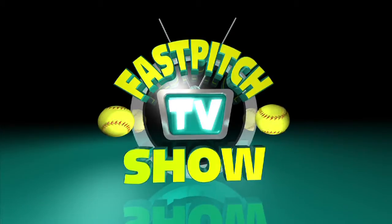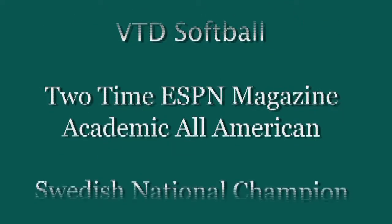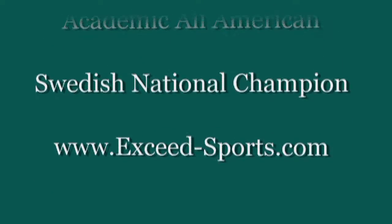Brought to you by Fast Pitch TV and sponsored by SoftballJunk.com, here's Fast Pitch Chat. Welcome to Fast Pitch Chat. I am Charity Butler with XSEDE Sports, and you can learn more about XSEDE at www.XSEDE-Sports.com.